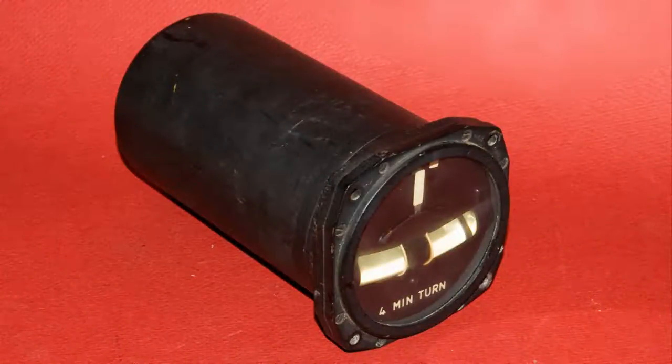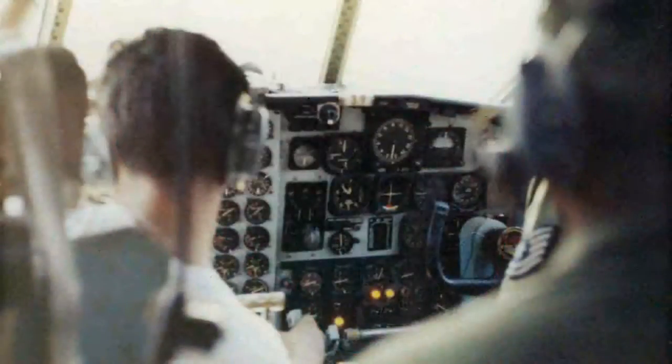This is an indicator — a turn and slip, four-minute turn — and it's for aircraft. This was found in many aircraft, usually cargo or tankers of some kind. I happen to have a picture of a C-130.